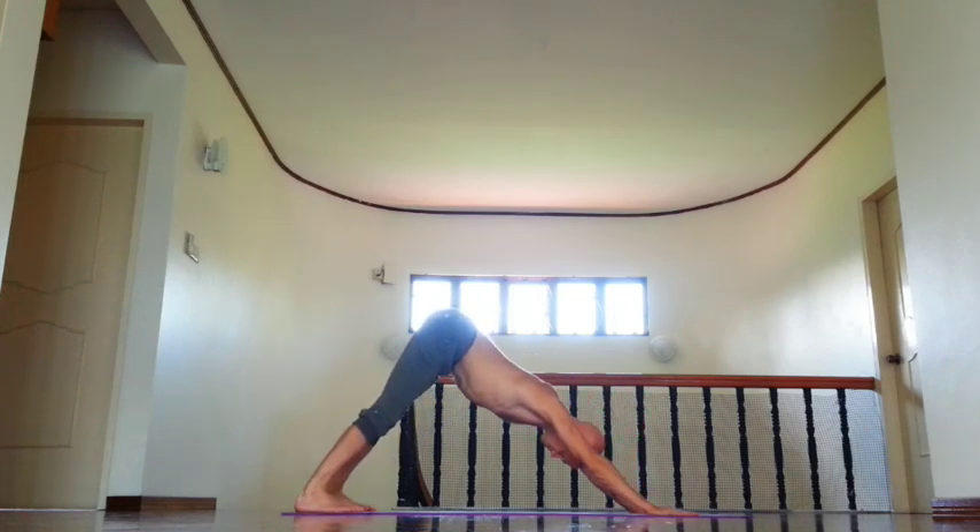Inner groin back, dip kneecaps, try to stretch all of the foot. Floor ribs in, relax neck, relax temples, soften your eyes. Hold pose at least five breaths.